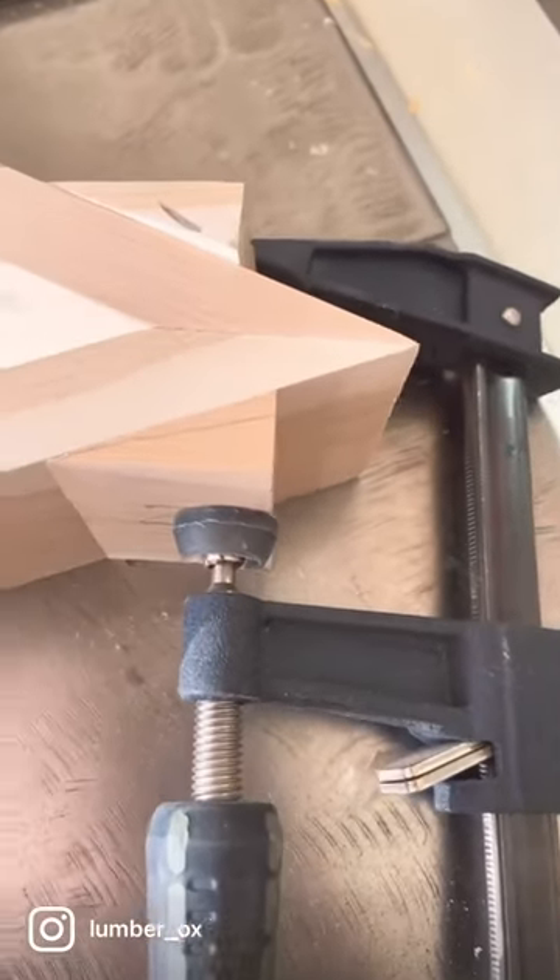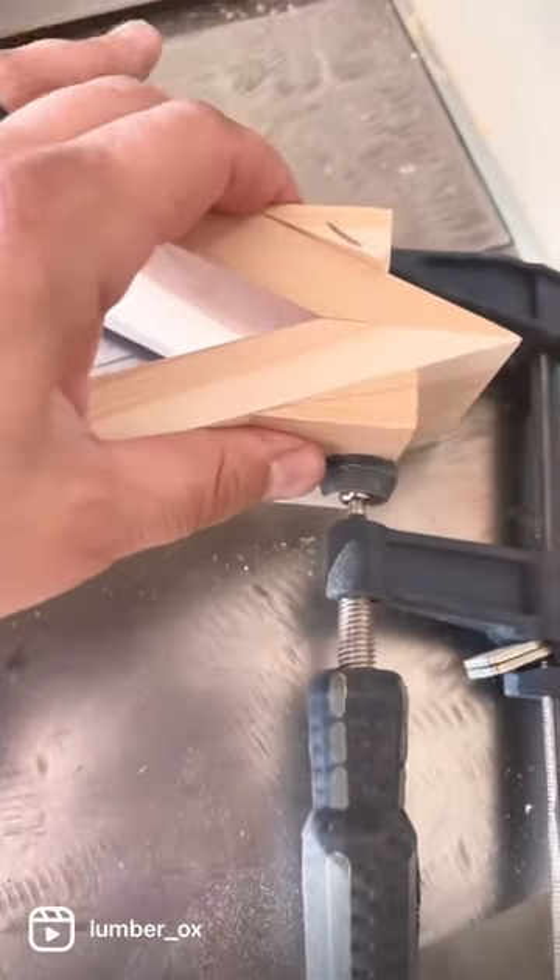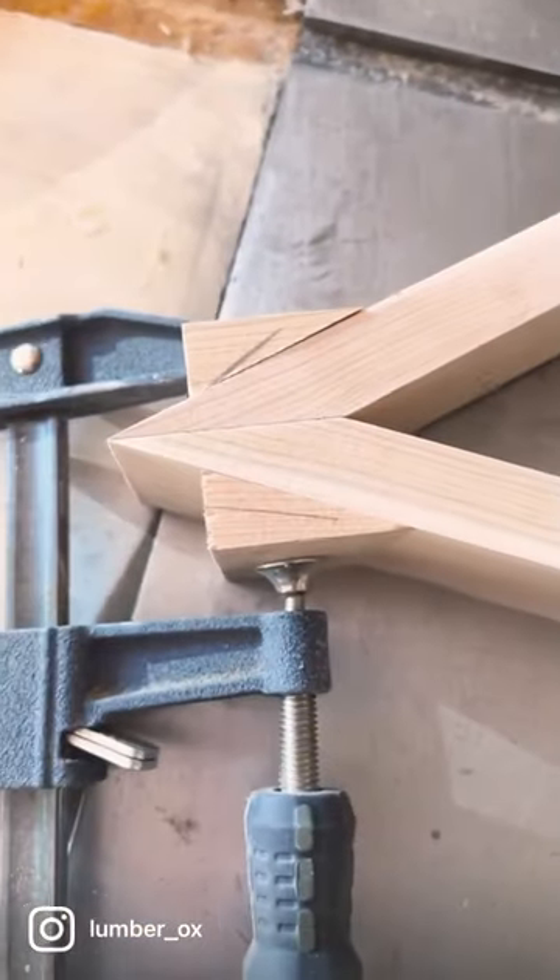Here's another tip: when you go to glue up your flag case, save your offcuts — they make perfect clamp cauls on both your 22 and a half degrees to get good clamping pressure on there.